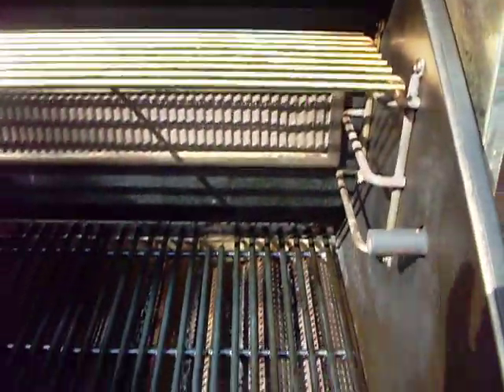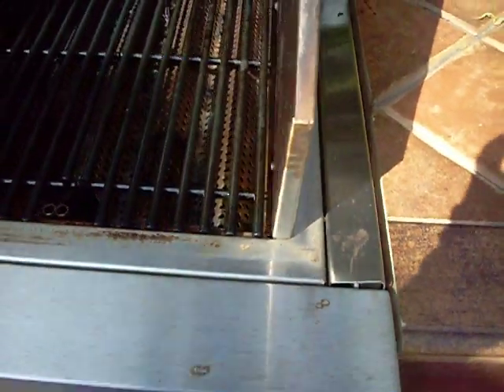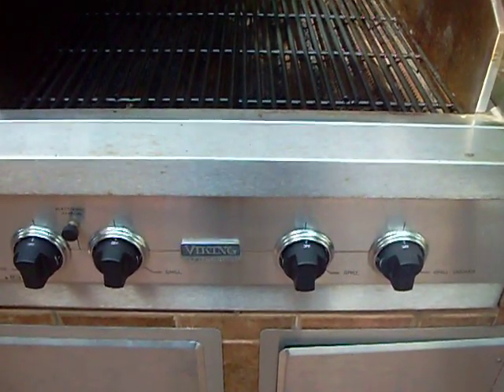We'll for sure show you the pictures once we're done with this. It's developing a little bit of surface rust that you can see, but this is all stainless steel — it should look good once we're done with it. Call the little doctor today to grow tomorrow: 561-305-5077.